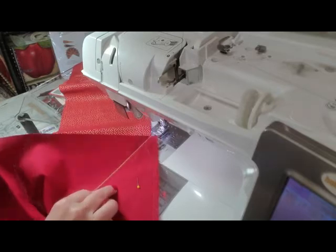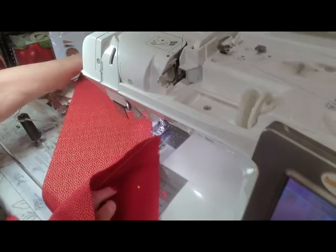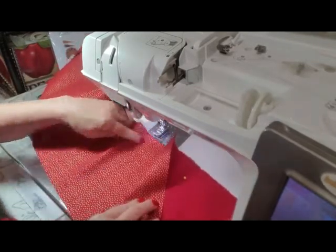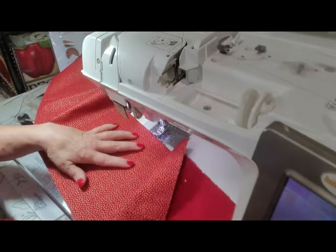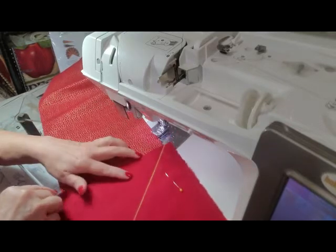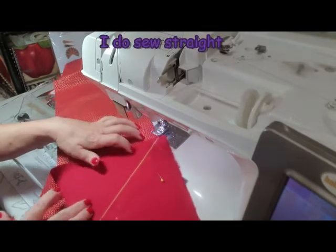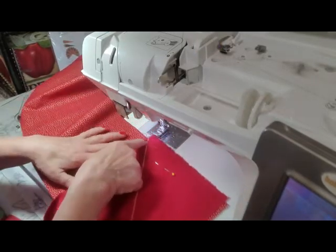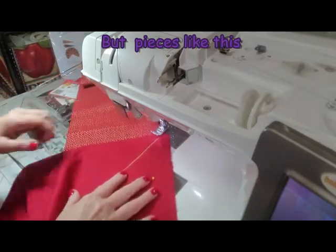I've cut two pieces of fabric. My quilt is 72 inches wide, and I've cut two pieces of fabric eight inches wide, and I've cut the width of my fabric, which is 42 inches. So I'm going to end up cutting some of this off. I've laid one piece on top of the other, and I've drawn a line — because I don't sew straight — from the intersecting edge on the top to the intersecting edge at the bottom, and I'm going to sew on that line.